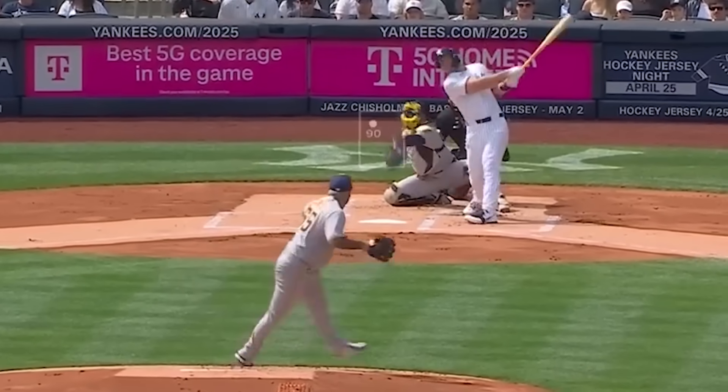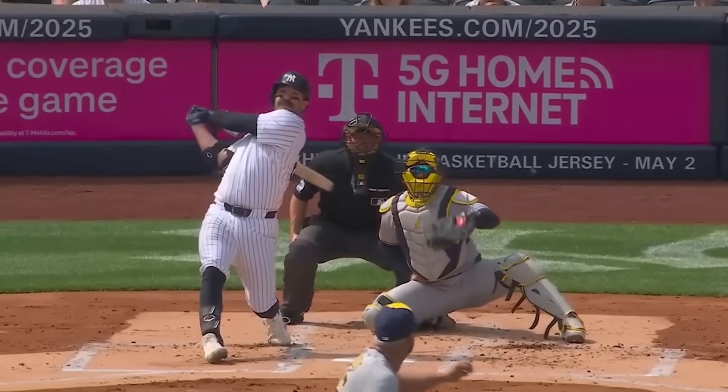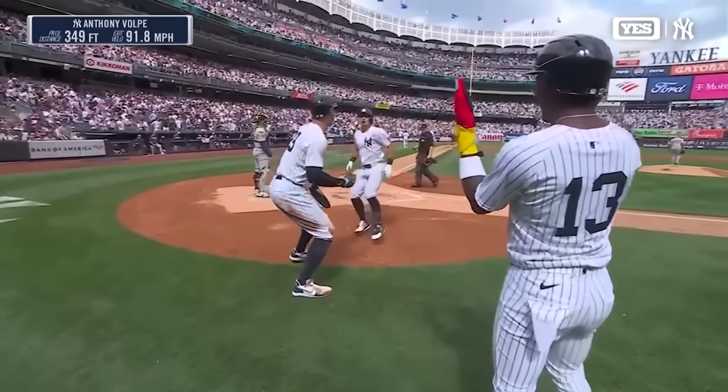Of the five Yankees using the new bat, they all homered in the Yankees' 20-run performance, and through a very small sample size, they are loving it. As one player put it: 'I love my bat. I don't know the science of it, I just play baseball, you know what I'm saying?'